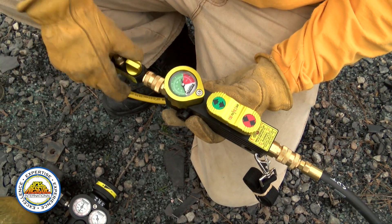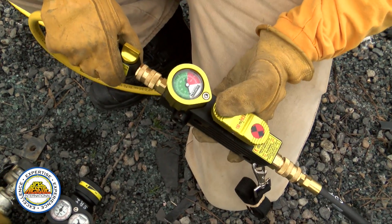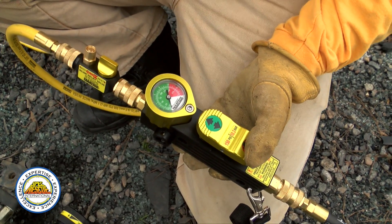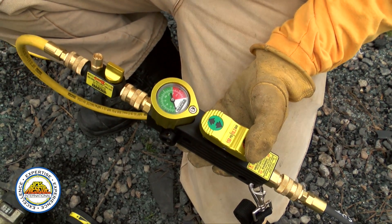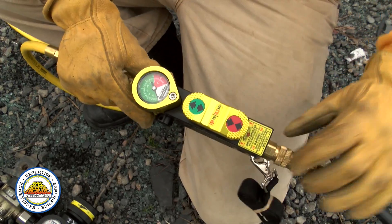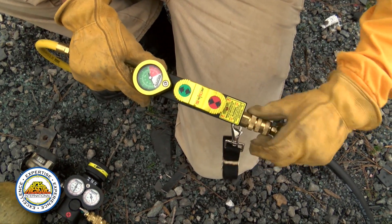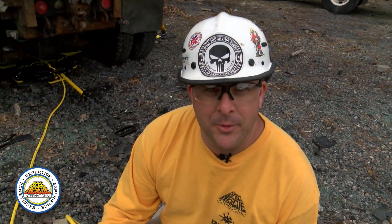The way this controller operates: green lifts, red will lower — all that does is put air into the bag or take air out. Before we do any lifting, we want to make sure all of our collars are locked. I've already locked these — all they are is a quick twist.